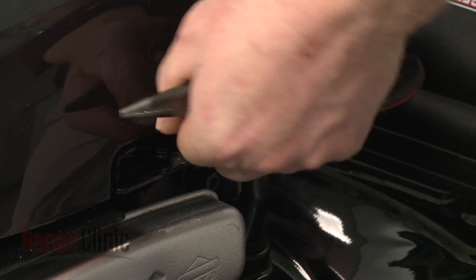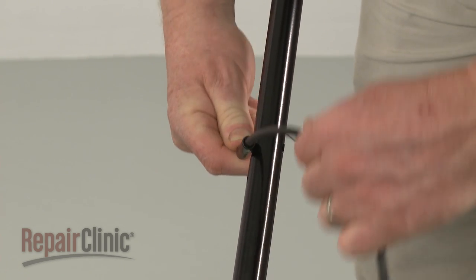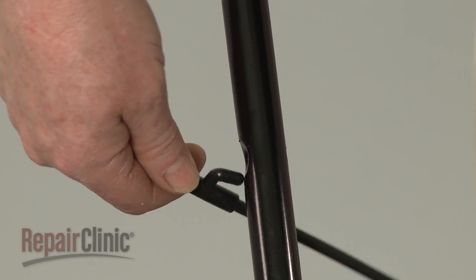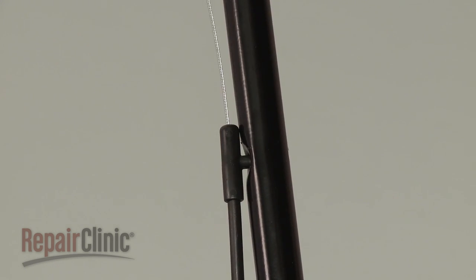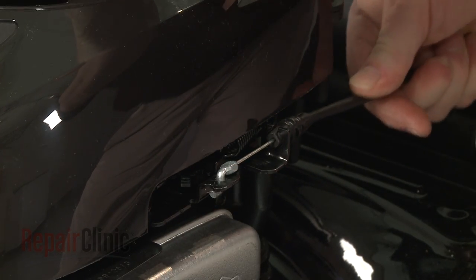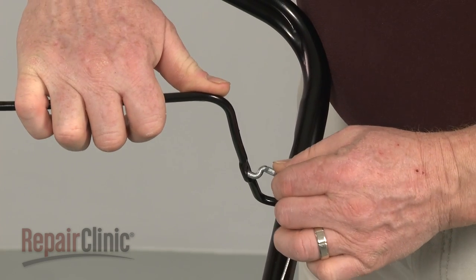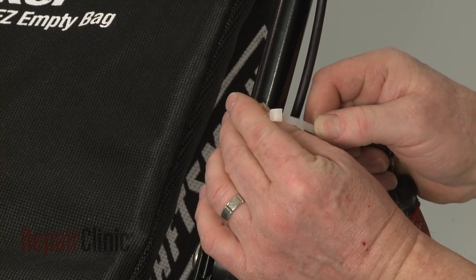Rotate the cable support 90 degrees to fully release the old cable. Install the new control cable by inserting the support into the hole in the handle assembly at a 90-degree angle, then rotate. Attach the lower Z-end of the cable to the motor bracket and snap the cable into place on the stop lever. Insert the upper Z-end into the bail arm. Use zip ties to secure the new cable to the handle.